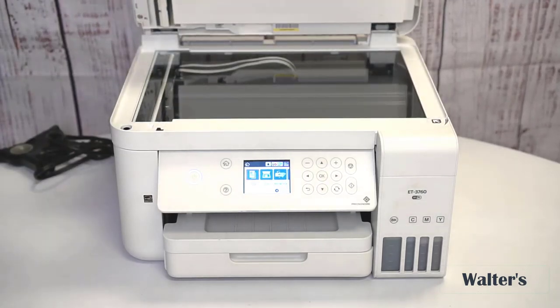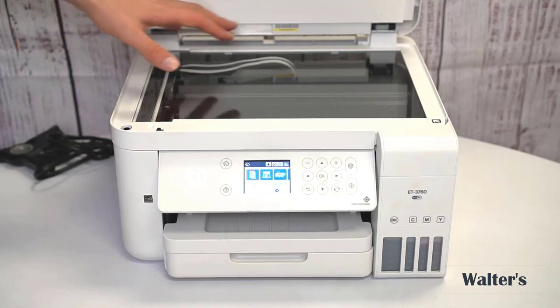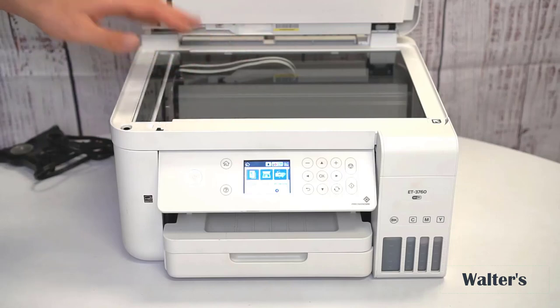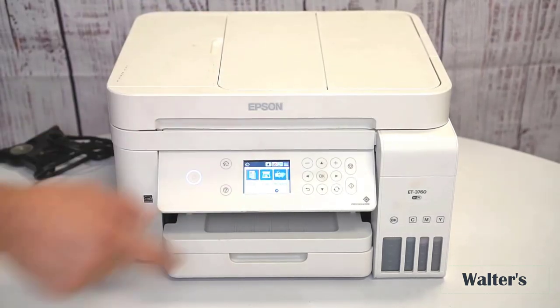If you open this up, you get your regular flatbed scan copier here. This is good if you want high-quality single documents — you'll get better quality on this than on the automatic feed. So this is good for important documents and things where quality really matters. Go ahead and put them there and then just close this.